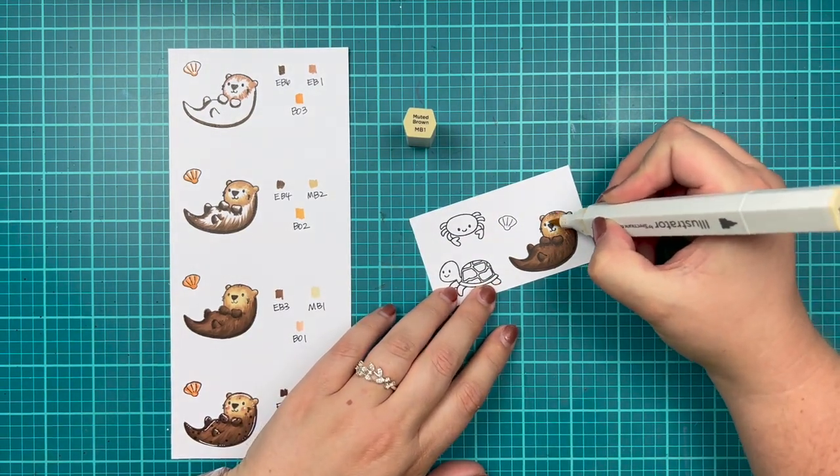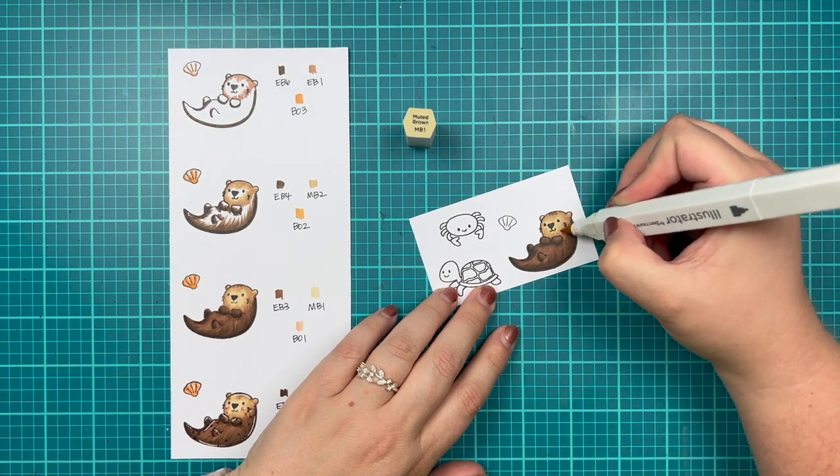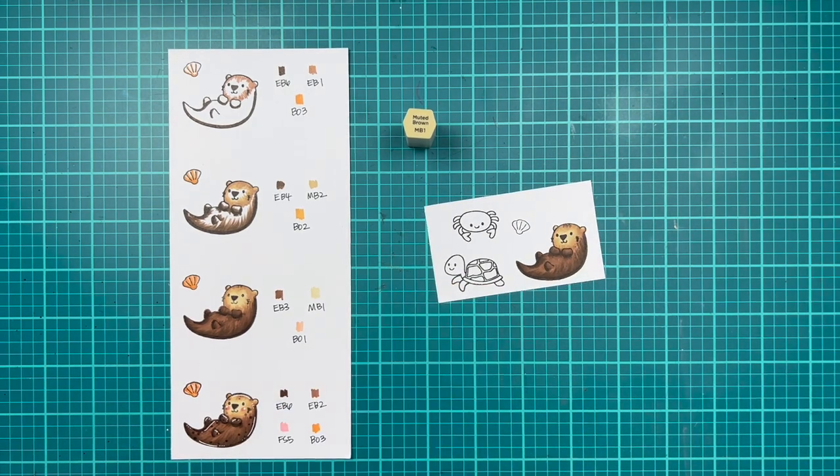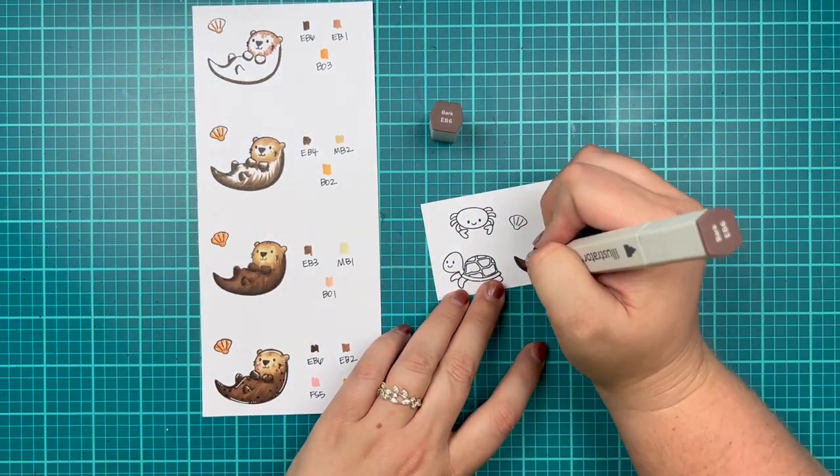So while I'm finishing up my sea otter and shell, let's talk about July. July really just flew by — I can't believe we're in August now. The summer is just going by so quickly.